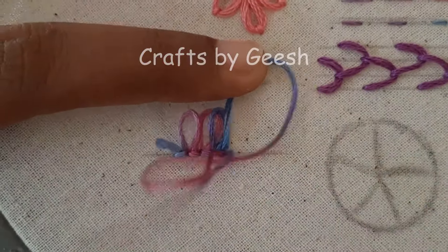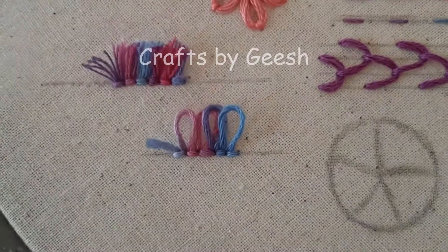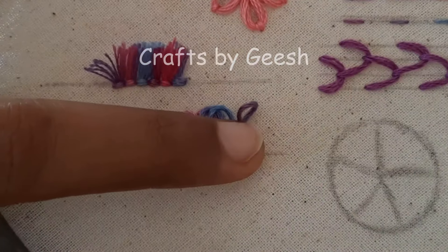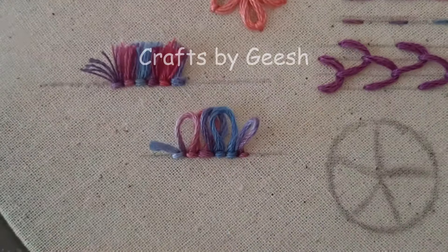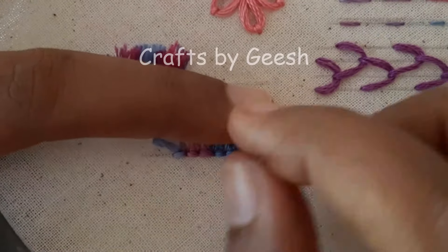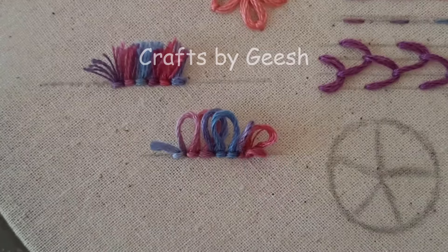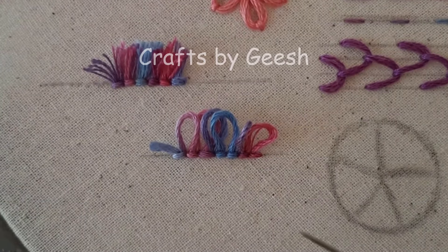So I have to continue this step. This is how you create the turkey work loops. If you like, you can leave the stitch at this point — it will create a nice set of loops.